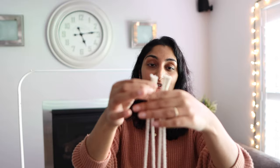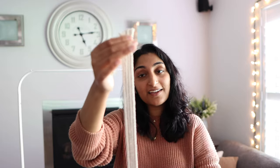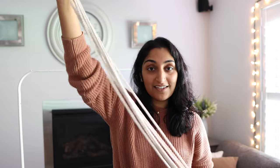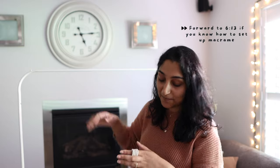The first thing I'm doing is grabbing my four pieces of macrame that are two and a half meters in length each, bringing the ends together to make sure they're all aligned, and then folding all of them in half. Once folded in half, you want to find some kind of hook, rail, or door handle to hang your strings from to make it easier to work with. Just make sure you can actually slide your strings off at the end.